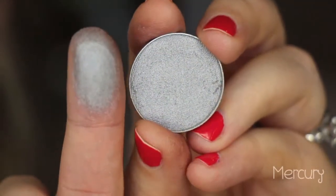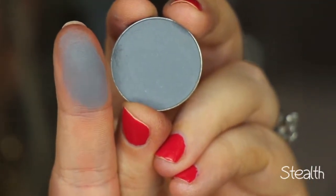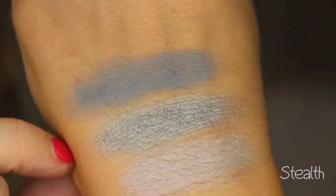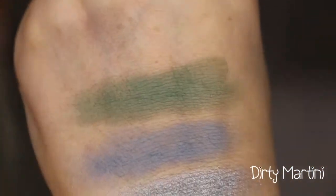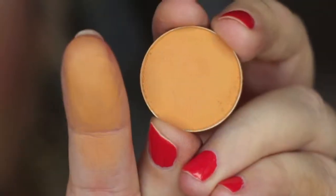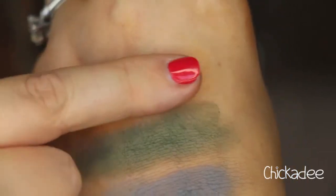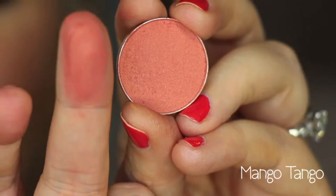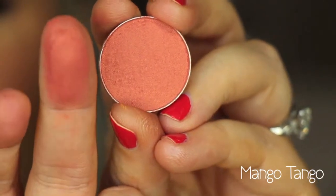This is Stealth, and it is a matte, almost blue-toned gray color. This is called Dirty Martini, and it is like an olive army green color, and it's matte — really nice and unique. This color is called Chickadee, and it's like an orange-y yellow color, and it is matte. You wouldn't think this looks good, but I've seen some people do some beautiful looks with it. This color is Mango Tango, and it's like an orange-y mango shade with a really nice yellow-y orange sheen to it — it's a really pretty coral color.